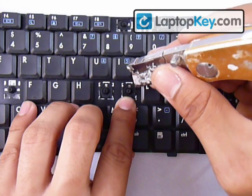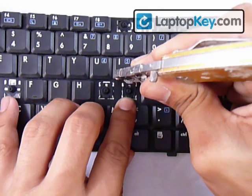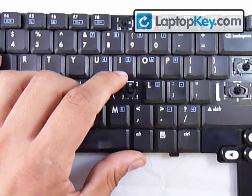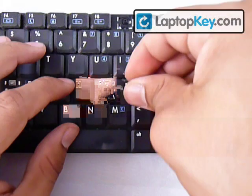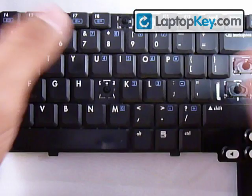Don't push downwards against the keyboard — just stretch the plastic pieces so that the metal hook can grab onto the bar of the small piece. Once you have that in place, get your key, put it right in the center, and push down evenly on all four sides. And there you go.